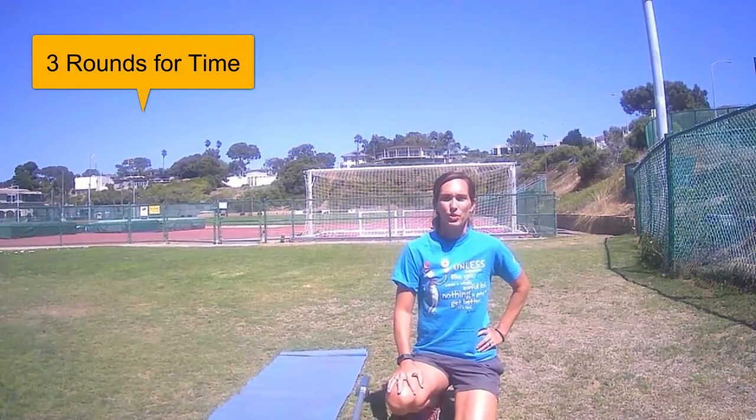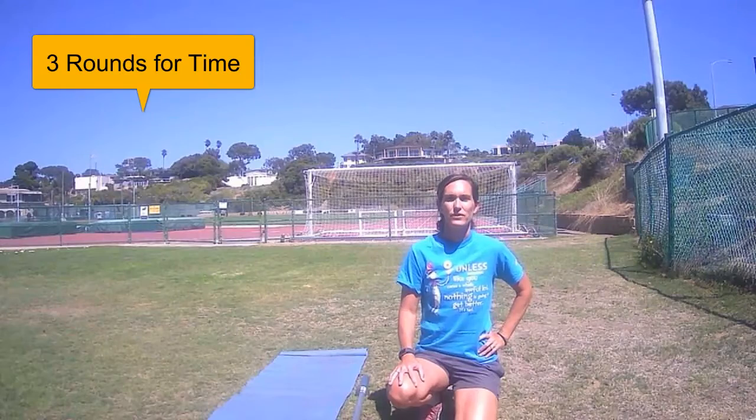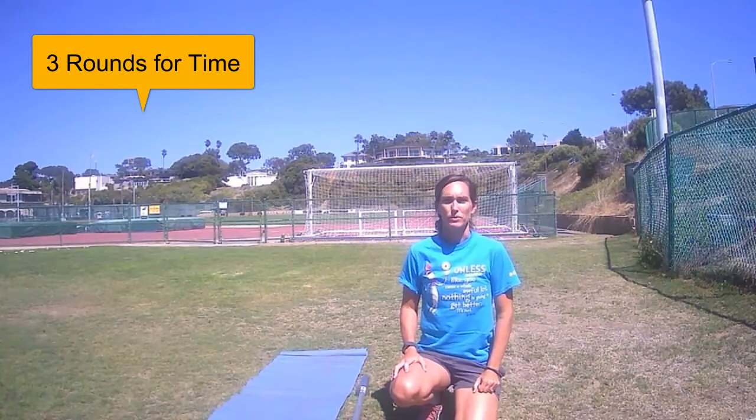Hi and welcome to today's workout. Three rounds per time. You're going to do ten squats — if you've got an implement that would be great, some weight to hold or a bar. You're going to do ten burpees with a broad jump, and then you're going to do 100 jump ropes. You'll do that set three times.